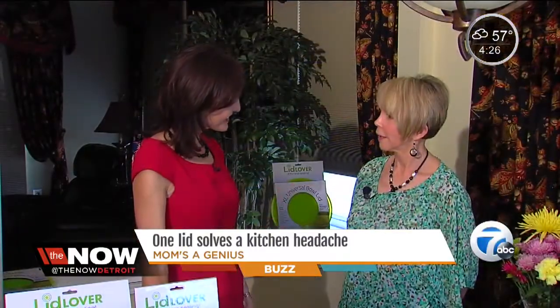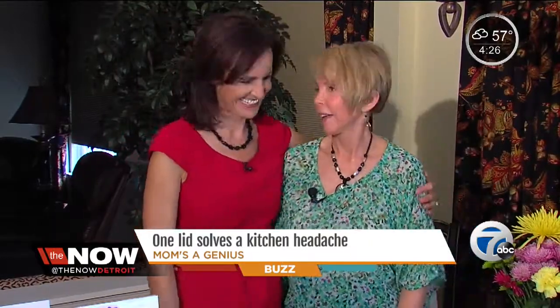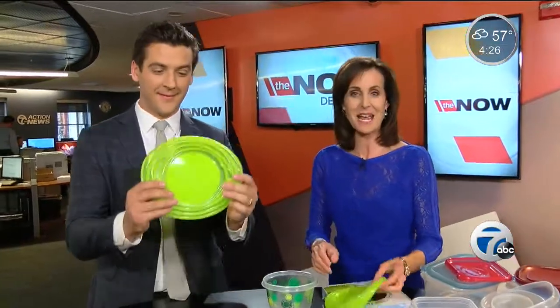What do your grandkids think about what you're doing? They think I'm just a role model, and I don't tell them any different. I would say mom's a genius. Well, that might be a stretch, but thank you. Such a sweet lady. You can order a Lid Lover on her website or on Amazon.com. We provided a link at WXYZ.com.